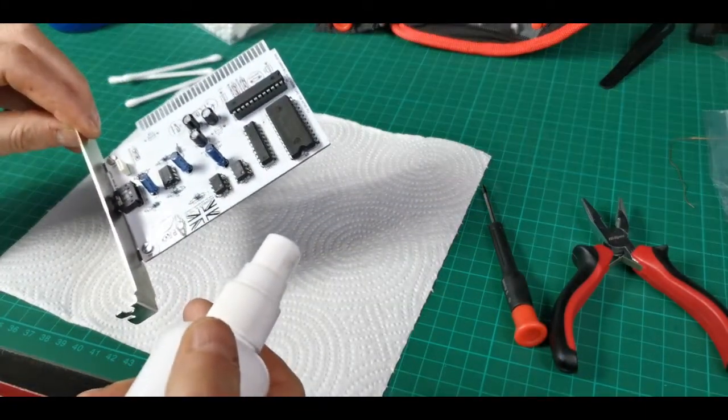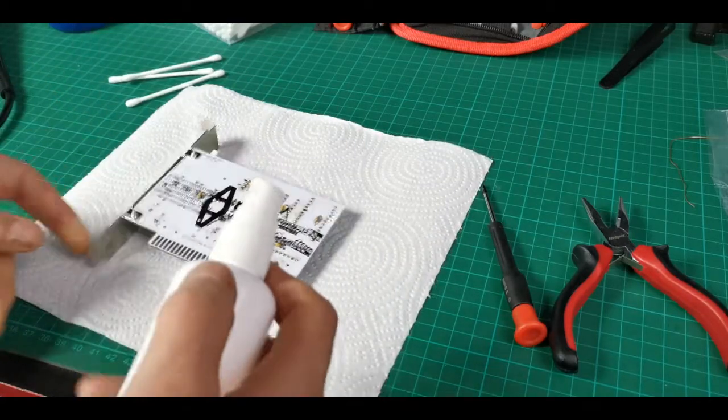Here's our Yamaha YM3812 OPL2 chip, which the manufacturer reliably informs me is genuine and fully tested. So that's the first part of the AdLib built — we'll give it a quick clean and then give it a go.